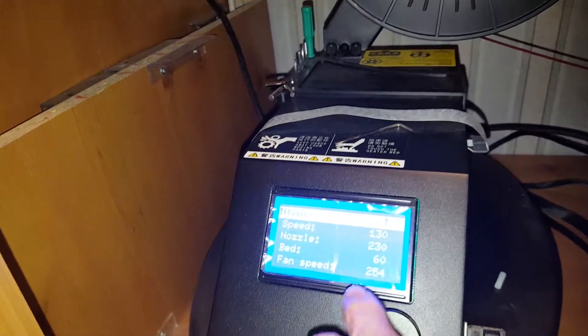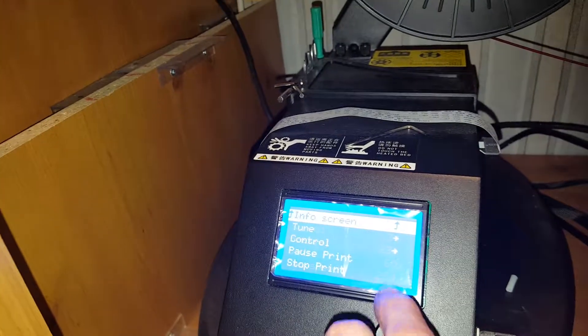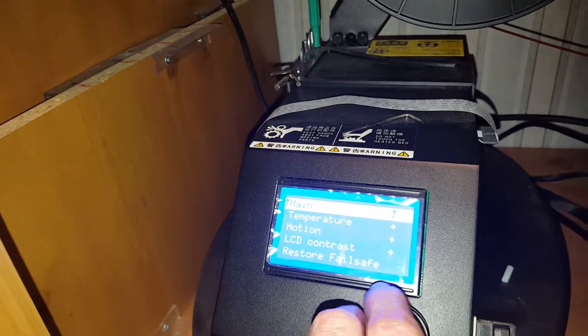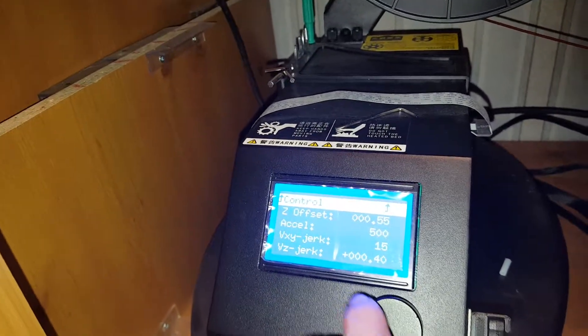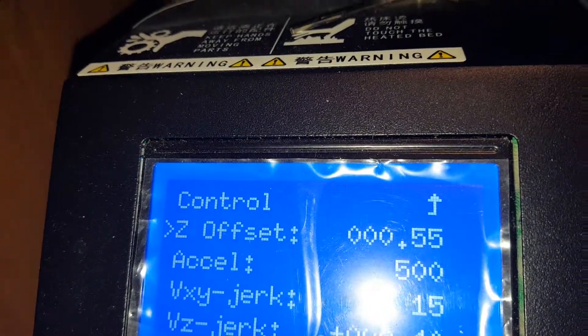Let me navigate to Control, Motion, Z offset — that's what I had to change.